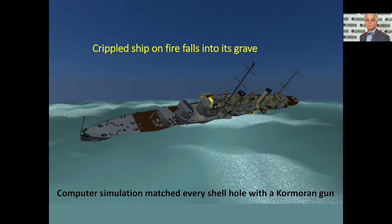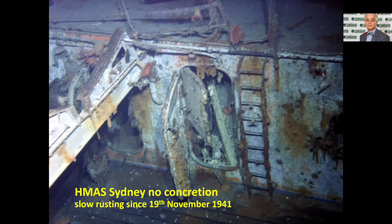Roger matched up every shell hole with a specific gun and position on the Kormoran. So even though he wasn't there in 1941, he was able 70 years later to work out who had fired the crippling shots. Here is a view of the Sydney on the seabed at 2,468 metres below — roughly two and a half kilometres. It's sitting on the ocean floor. You can see the teak deck in good condition, a little bit of rust, and a lot of the original paint still intact. But the only marine growth growing on it is soft-bodied anemones and tunicates, because at that depth calcium carbonate is too soluble and can't form a protective skin around the Sydney.